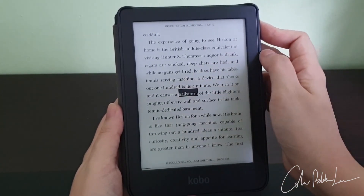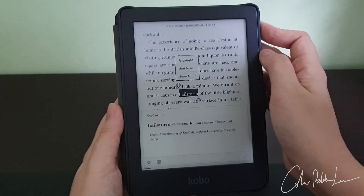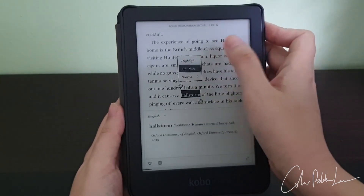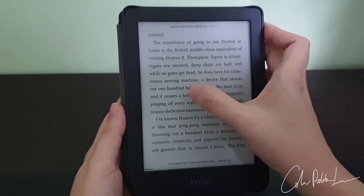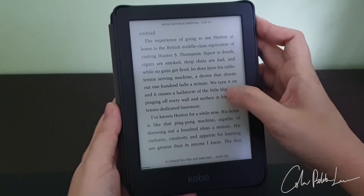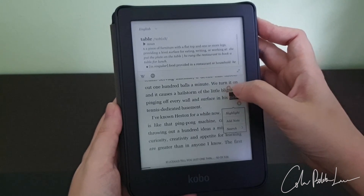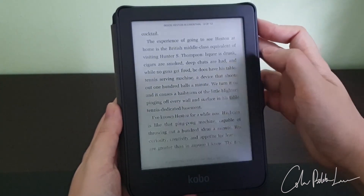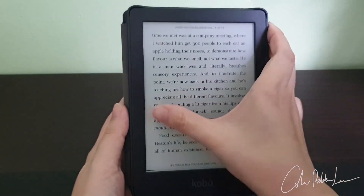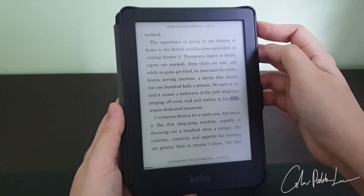One thing that's very useful is the dictionary. If you do not know any words, you just long-press on it and it will show the dictionary. You can add notes to it and you can also highlight any words or any phrase. When you turn to another page and turn back, the highlight is still there — I find that very useful.